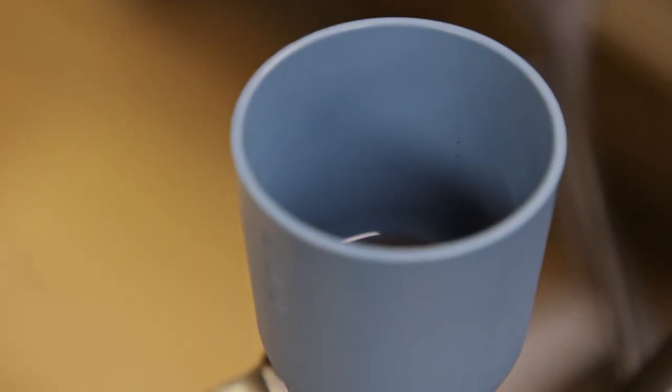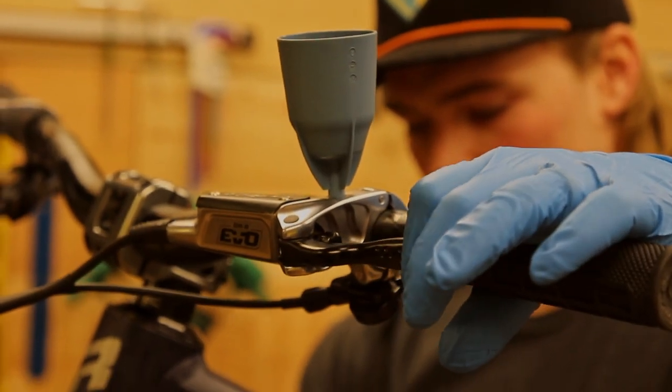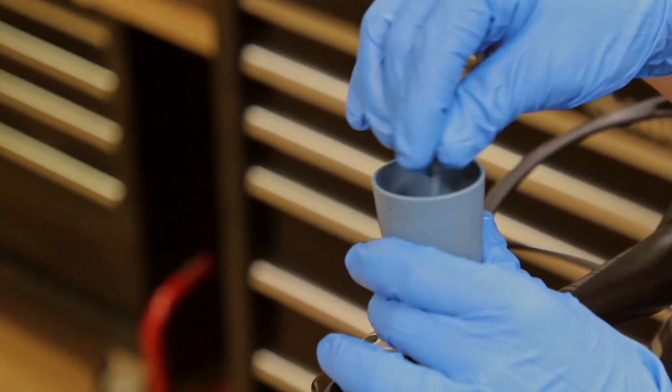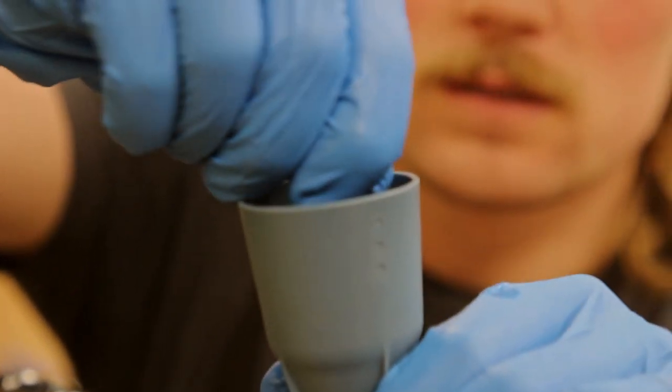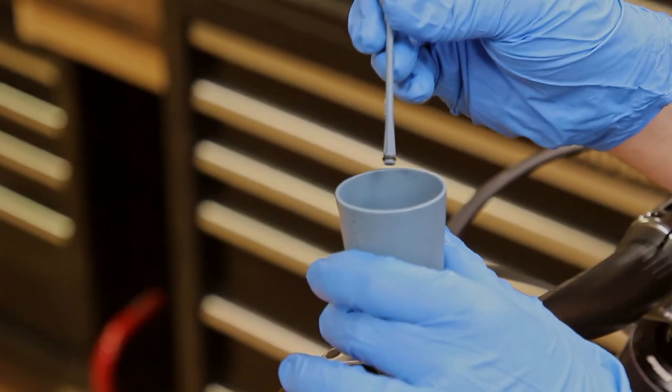With the cup halfway filled, we will now perform a reverse bleed by pulling the lever several times until there are no visible air bubbles coming up to the cup. Now, reinstall the plunger and remove the syringe from the caliper bleed port. Remove the plunger, pull and flick the lever until the lever feel is firm, then reinstall the plunger.